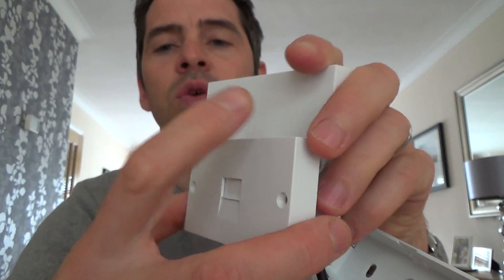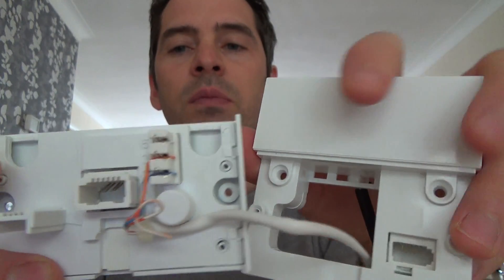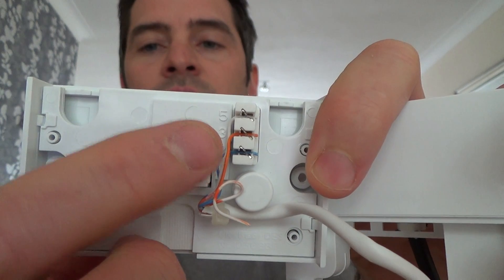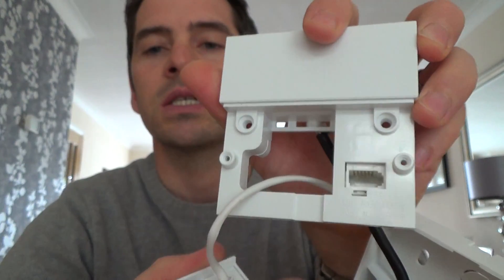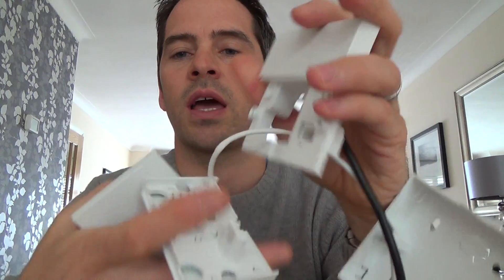If you have extension wiring, which is wiring going off to other rooms in the property — that's owned by yourself — that will be connected to the front plate here. You'll see the 2, 3 and 5. Blue to 2, orange to 3, white blue to 5. That plugs in there. When you unplug it, it disconnects. That's your test socket there. The other end of the extension wiring is the white cable here, which will go off to your other rooms.